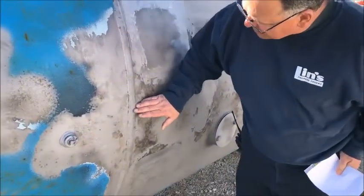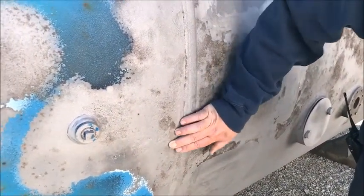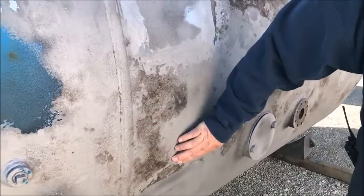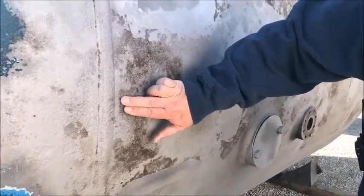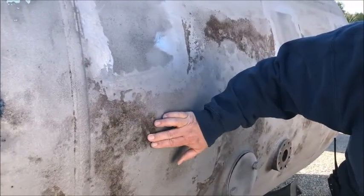We're going to show you what's going on with this tank. This is on the front head seam — you've got probably 50% wasted area right here. Then going into the shell, this is in between the tank rails. It's really, really deep over here. Just follow my finger — this is all corrosion here, very, very deep corrosion.